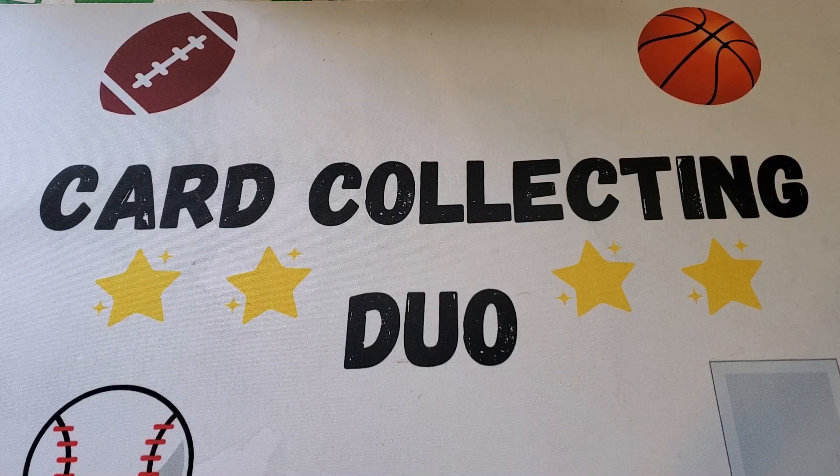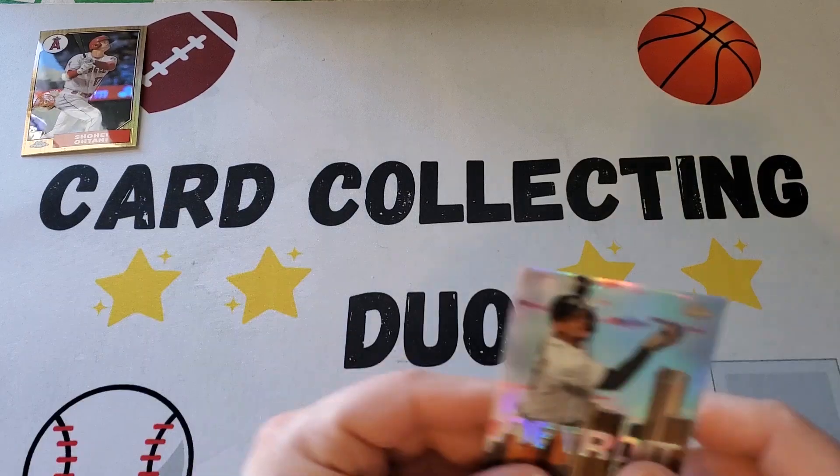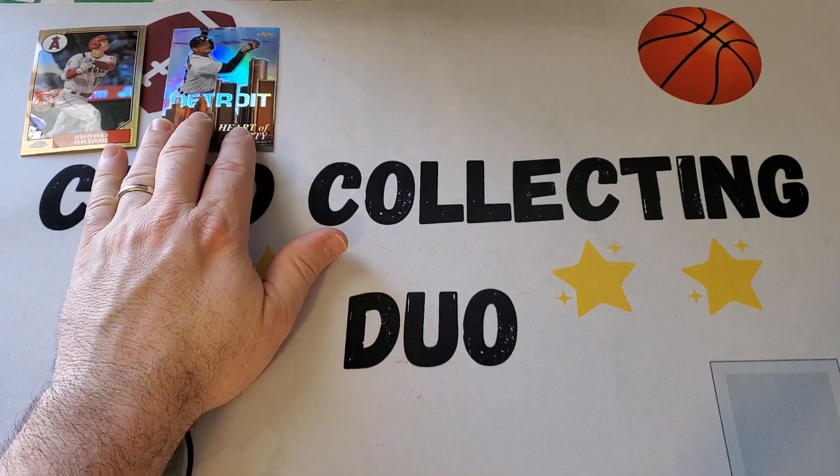All right, we're back. We opened the whole box and it was not very good. I think I know why they put it on sale now. I also have a theory that since they announced the buyback of the MVPs, they stopped putting them in boxes, because we didn't get any Aaron Judges or Paul Goldschmidts. Going through some of the cards, we did get the Shohei 1987 style.